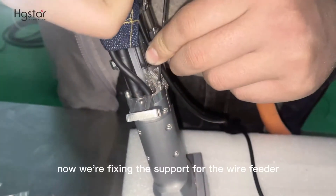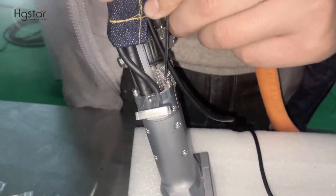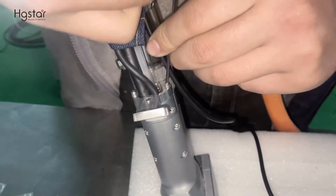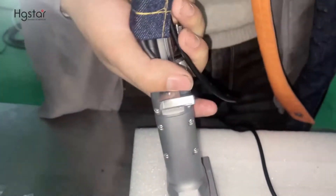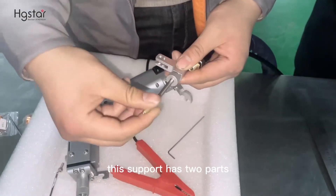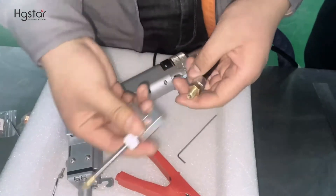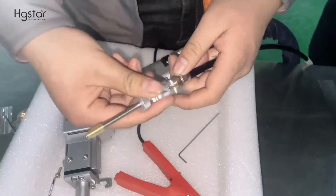Now we are fixing the support for the wire feeder. Here there are two screws. This support has two parts — first part finished. Second part: this is the nozzle for the wire feeder.